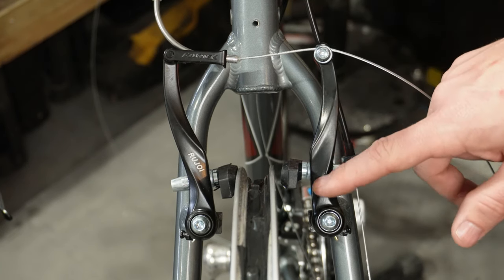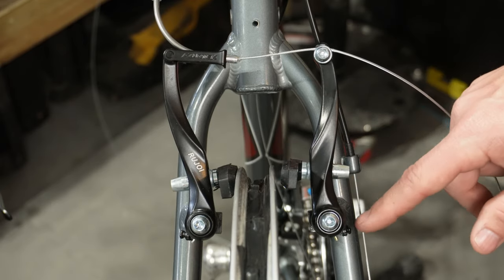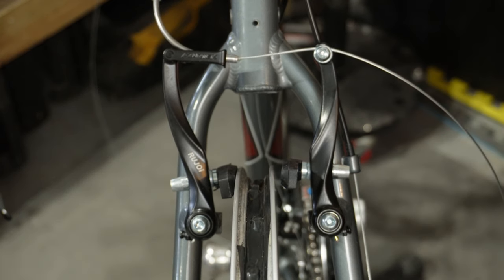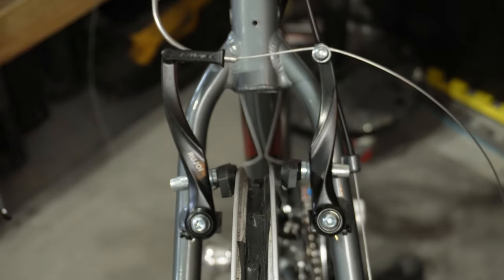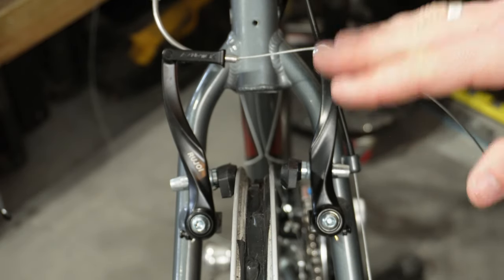The side that has the furthest gap from the rim is going to have the most tension, so you're going to want to loosen the tension on that side. What I like to do before I start is give my brakes a nice little squeeze, to possibly correct any cable issues and kind of recenter them, just to make sure.